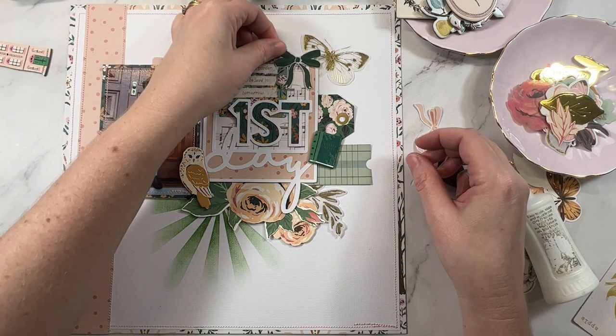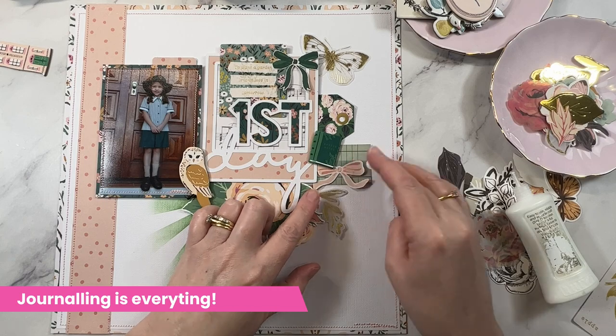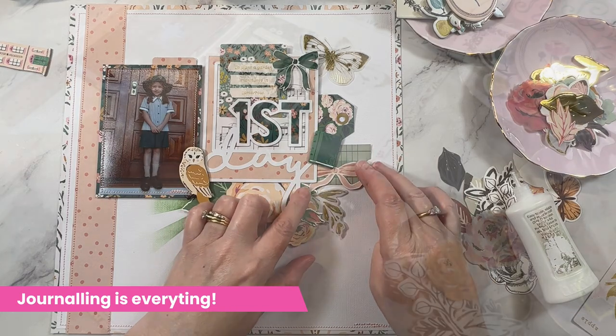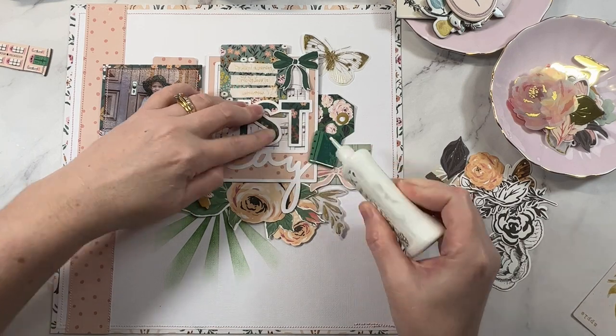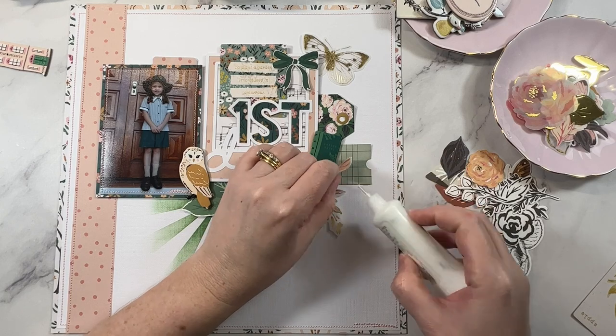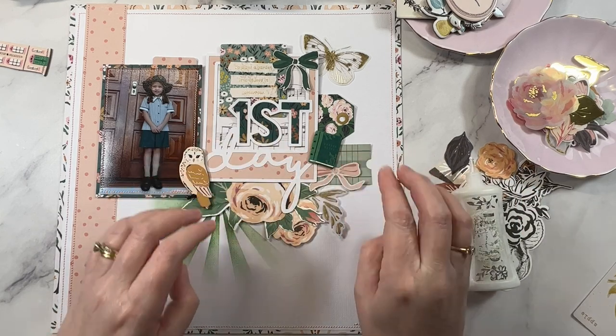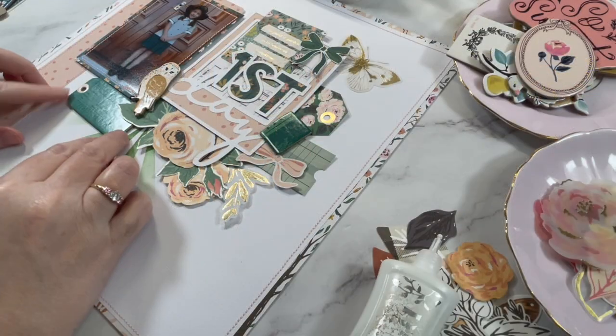That brings me to my next tip: allow space in your layout design for journaling. I know you don't see a lot of journaling on the pages I share here, but that's because it's often added after the fact. I leave a lot of personal details off my pages for privacy reasons, but don't worry — I do add them in after.